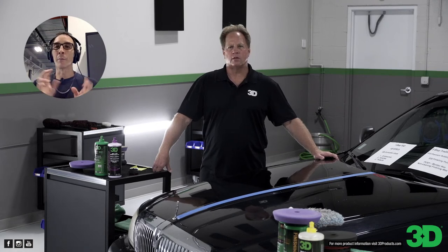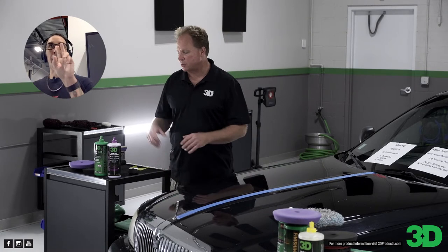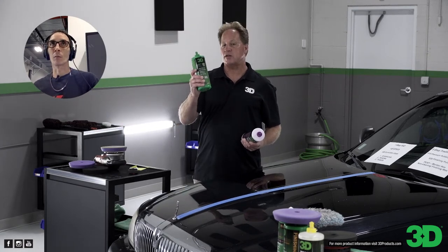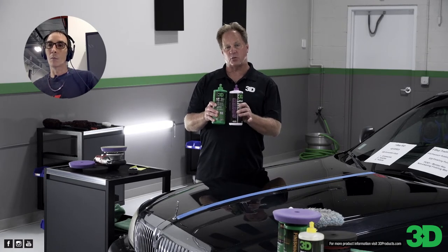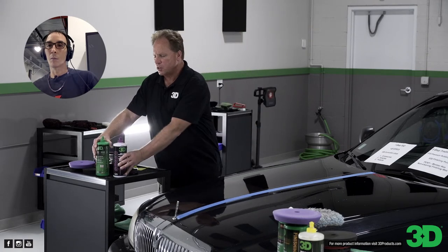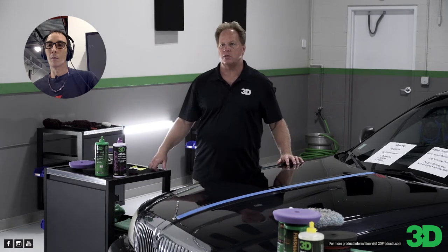A few people are asking: what is the main difference between 505 and Speed? The primary difference is 505 is going to offer more cut — faster cut, more cut. That's the primary difference. They're both AIOs, they both use Montan wax for protection, they both use amazing abrasive technology — you just get a little more cut with the 505. If you're happy with Speed, keep using it.